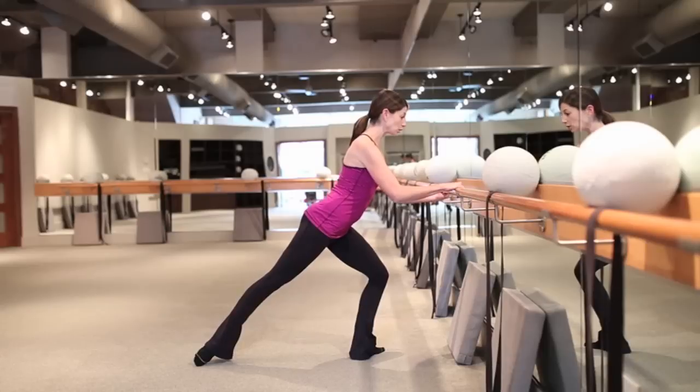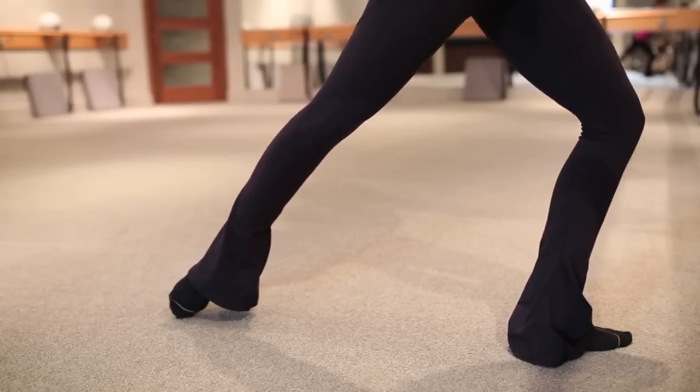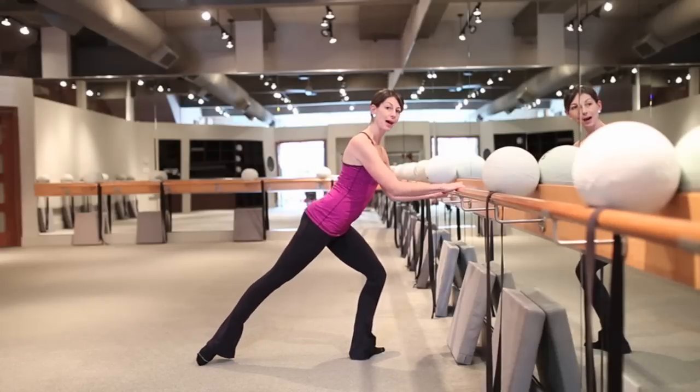Then I'm going to take it down, maybe take it to a smaller slide and give it a little pulse — back and back and back. Four more, drawing in that belly, making sure that body is nice and square.